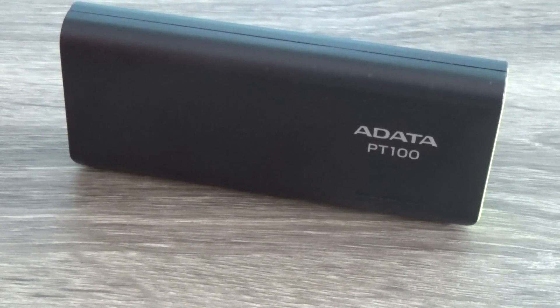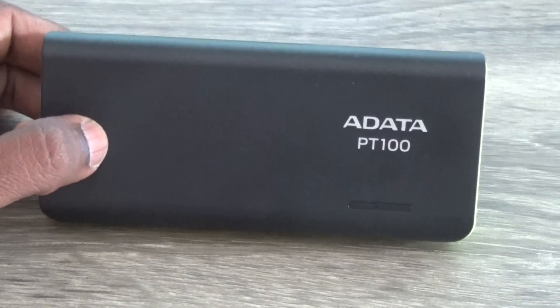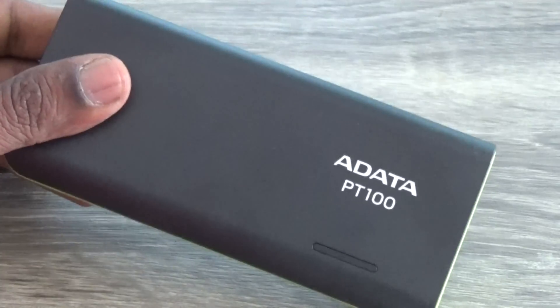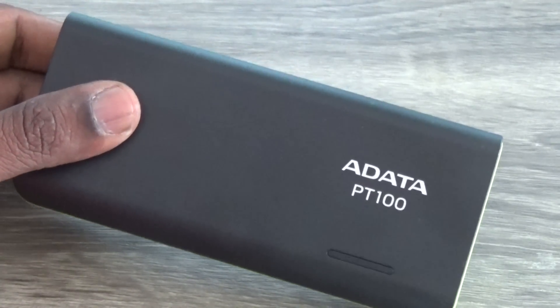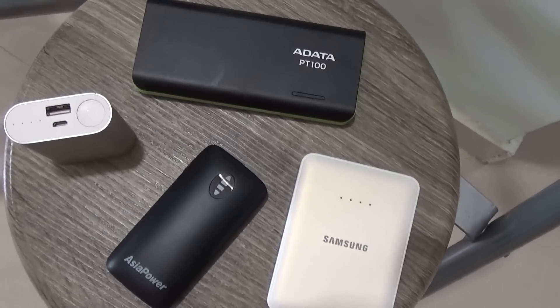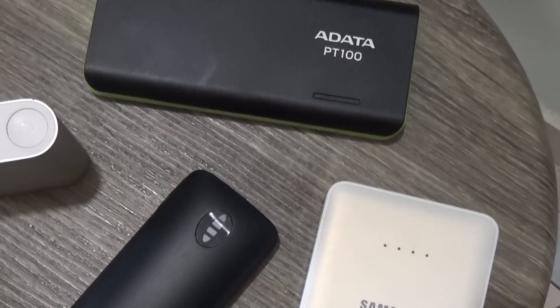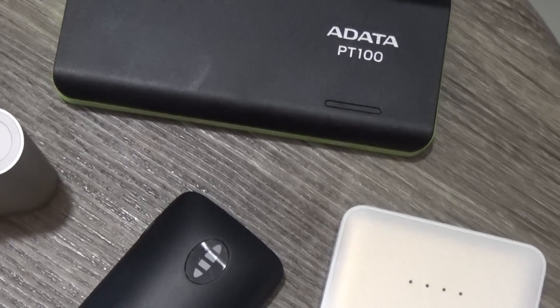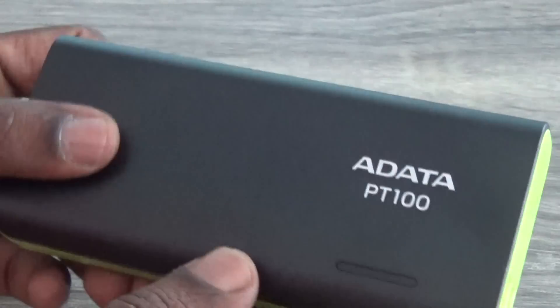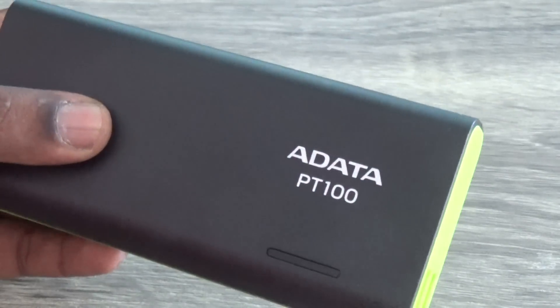Power banks are almost necessary these days with smartphones not keeping up with battery life, especially if you're traveling — your power bank should be in your bag for emergency charging. Power banks come in various shapes, sizes, and capacities, and if you're on a long trip it makes sense to invest in a higher capacity one. This is Lashmarajan from techraman.com.